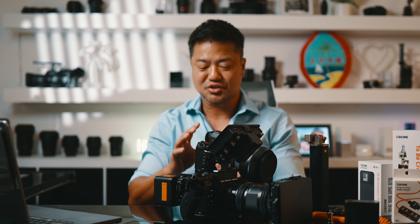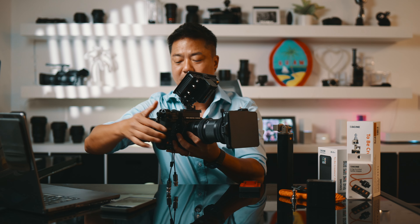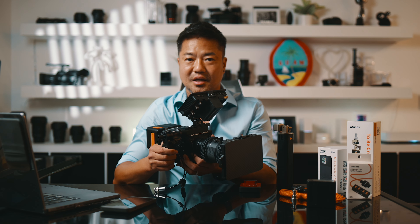This thing gets attached here and it gives weight. When you carry a camera like this without the battery, all the weight is in the front — the heavy lens, the monitor. But the battery balances out the weight. The heaviness of the battery balances out everything, so you can hand hold it, you can put it on a shoulder rig, and it will give an even distributed weight that makes it very comfortable to carry your camera.